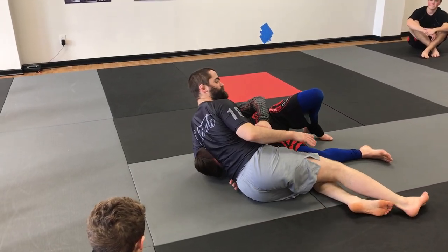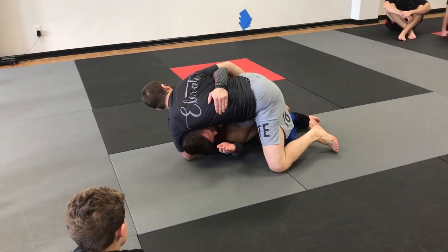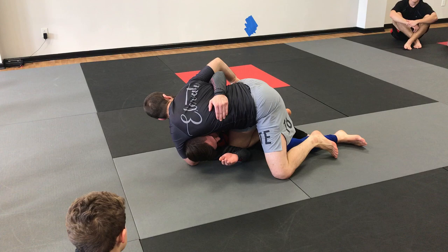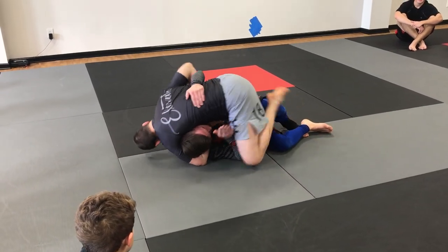I have that one in the playbook, but more often than not, when we're here — see how he came up? He tried to lock under my leg, and he's getting on his side, but he's going to come up and take my back. This is what's going to happen more often than not, so I just fold behind and catch.